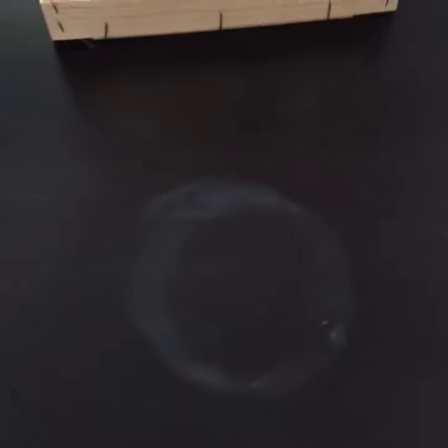Hey guys, today I just want to show you how to remove heat marks like this from your wooden table. You're probably all familiar with such marks if you have a wooden table like this. You can get them easily from putting anything hot on your table without protection. We got ours from a hot rice bowl.